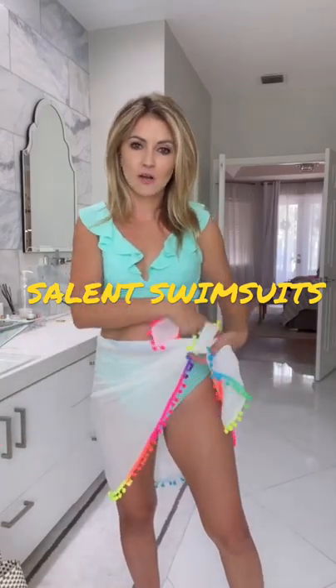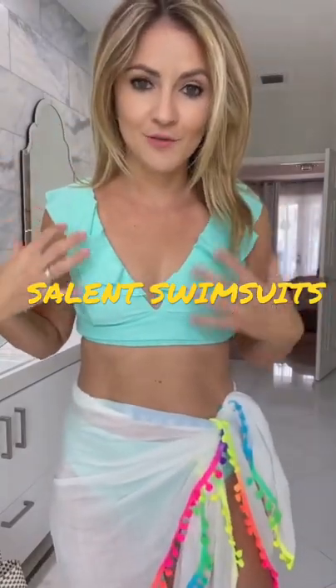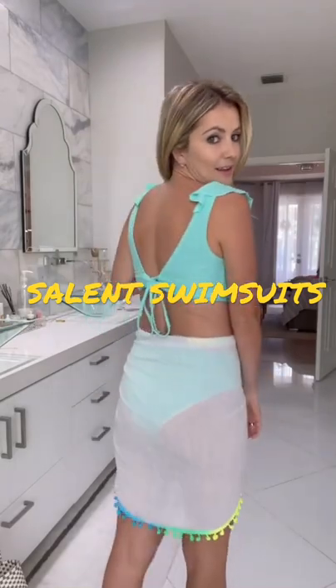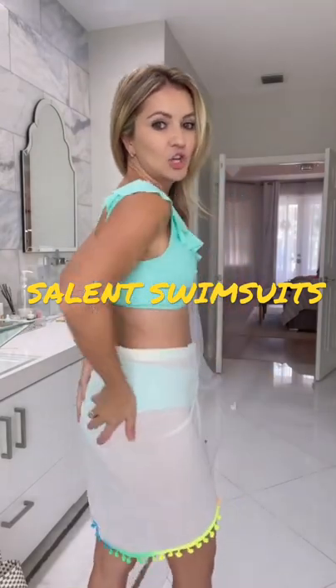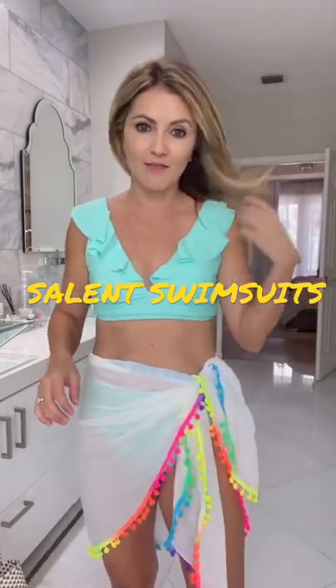And I love this color. It comes in several different colors, and I just thought the top was so fun with the ruffles — a really good fit. And let me show you the back. It ties in the back like that. Pretty good coverage on the bottom too, so not too cheeky, and I love that.